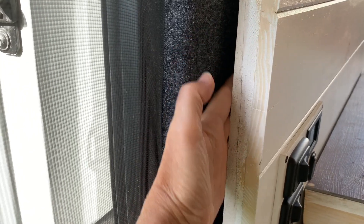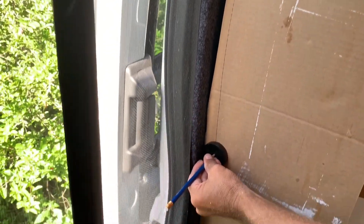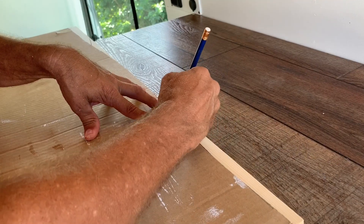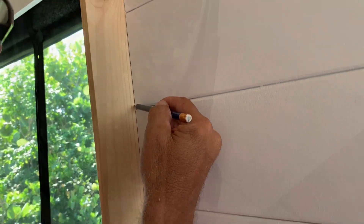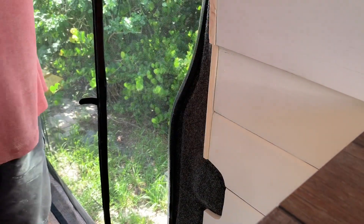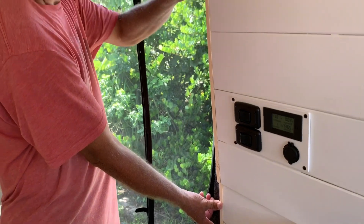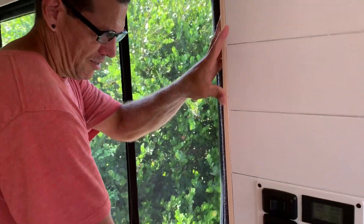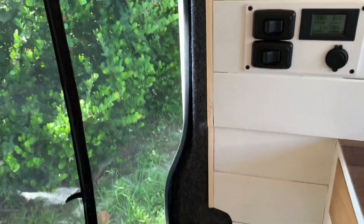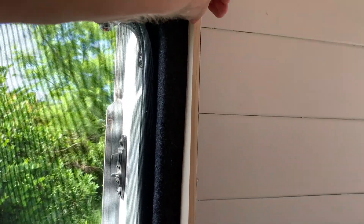We're working on this trim piece next. We want to cover this gap back here — as you can see right in there, there's wires and everything showing. Moment of truth. It's pretty good — it looks good. Kevin had to do a little bit of sanding. It looks very custom. A lot of sanding. I'm happy with that. Now we just have to get it painted and put up there.